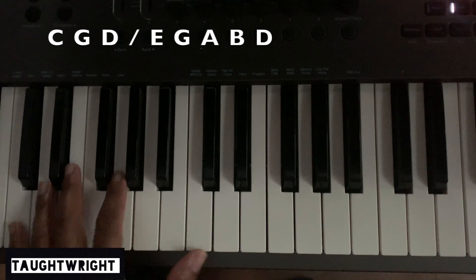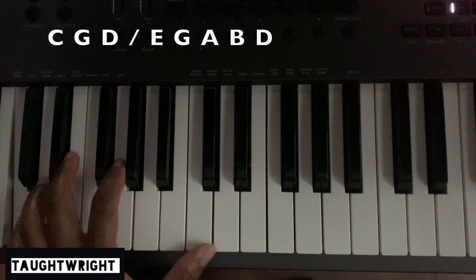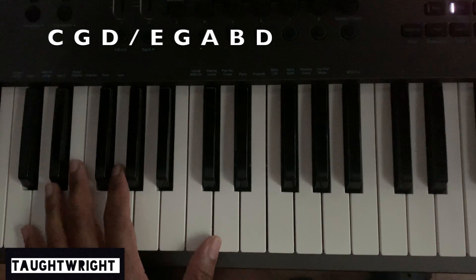Left hand exercise. So it'll be 1, 5, 2 — that's C, G, and D. When you hit that D, you're going to press down your damper pedal.